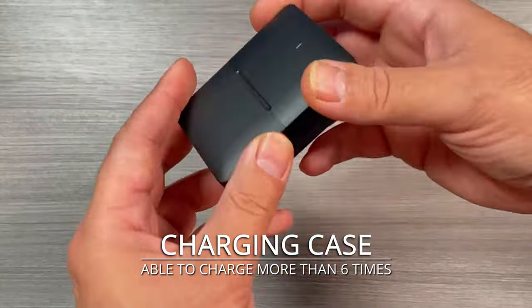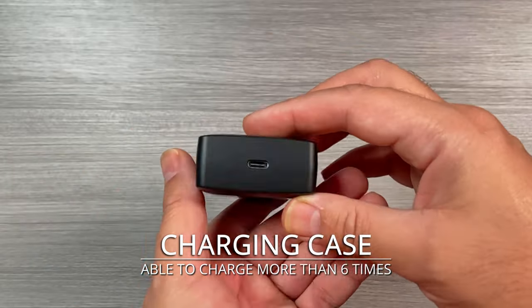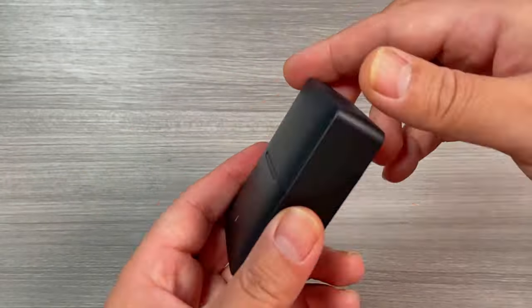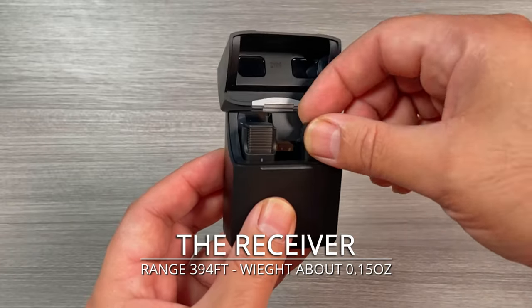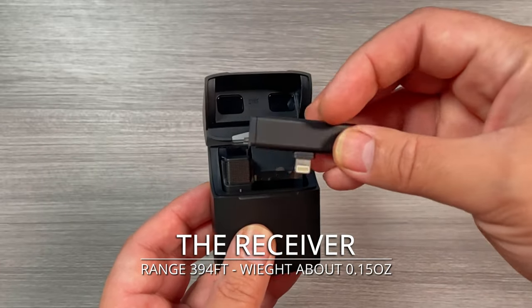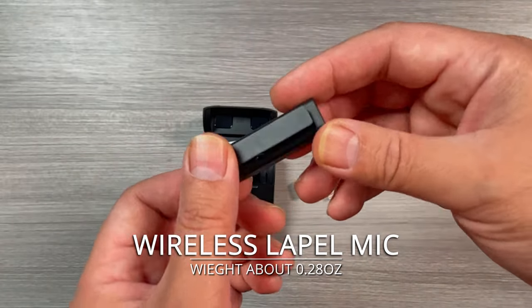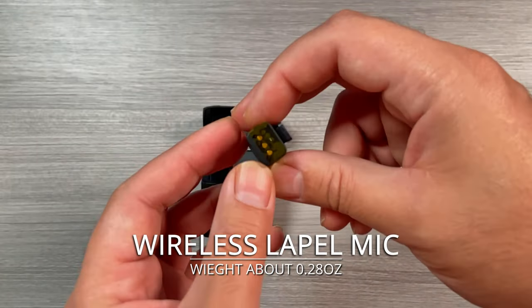The charging case is able to charge more than 6 times with USB-C fast charging. The receiver range is 394 feet and weighs about 0.15 ounces. The wireless lavalier mic weighs about 0.28 ounces.